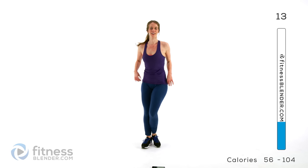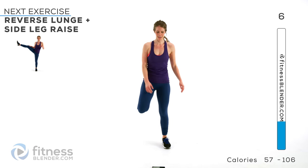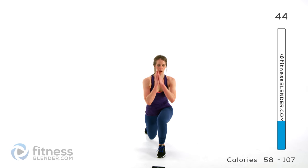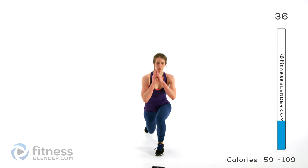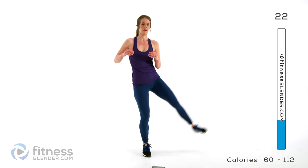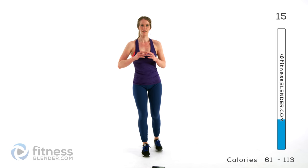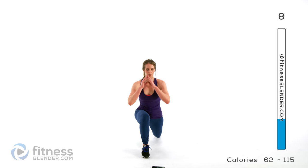So next up we're going back to those reverse lunges plus a side leg lift. Take some nice deep breaths here, try to catch your breath. Sustaining in the center — back, come up, and lift that leg. If you can't do it very high that's totally fine, just do what you can. You can always hold on to something for balance too. So over halfway done already. This is a good interval to catch your breath — next one we're going to step it up a notch again.